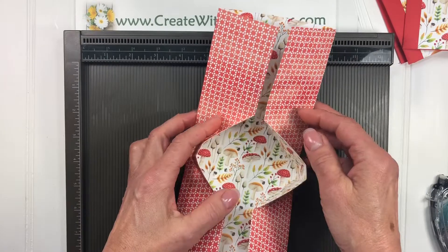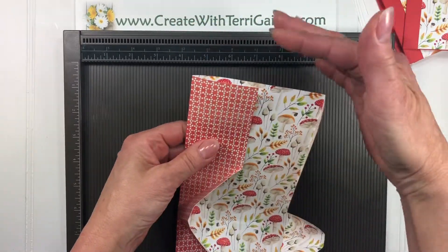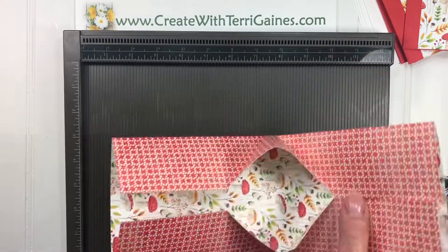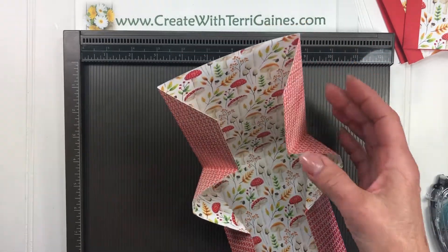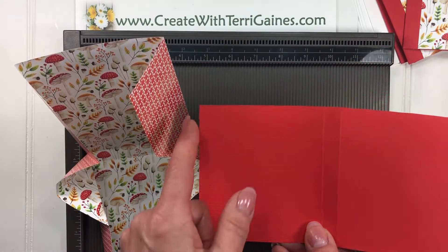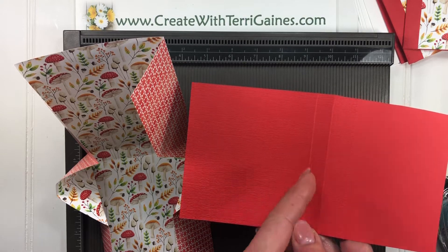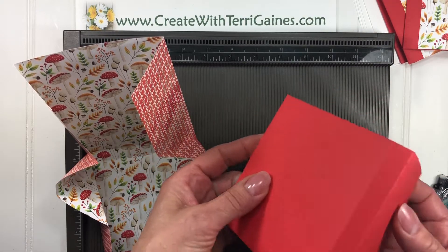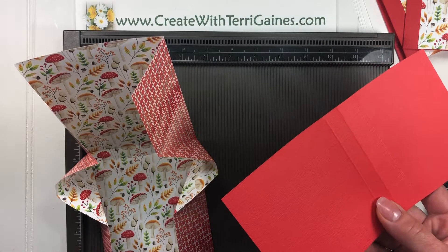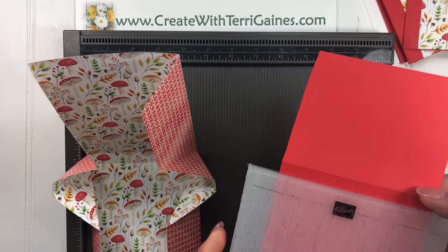This is a directional piece of paper, so we want this to be the top where the flap is — the flap that's going to cover. If we turn it this way, then our mushrooms are upside down. For the flap, what we have is a four and a half by eight inch piece of cardstock, scored at four and four and a half.